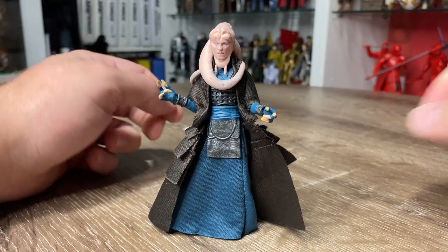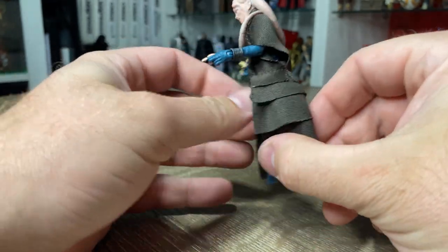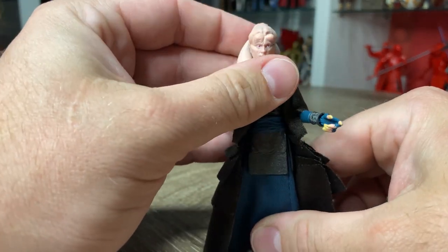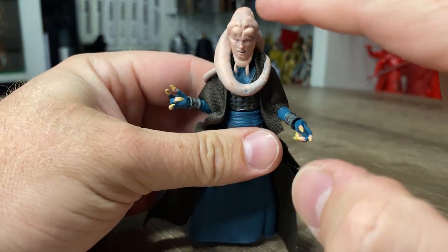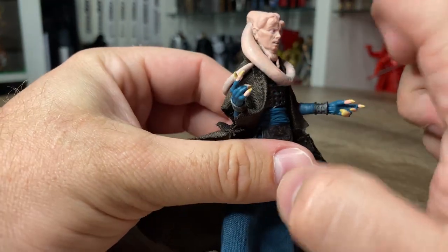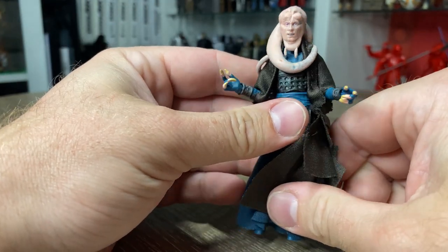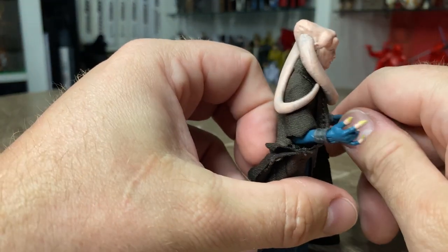Here is Bib Fortuna out of the packaging, and this figure is just absolutely remarkable — I'm so impressed with this one. He's so cool, just fantastic. The soft goods are really nicely done, the sculpt of the figure, the detail really nice. I know a lot of those early shots showed a lot of blue shading in amongst the head just to add a little bit of depth and shadow, but it's really not that bad at all — it's really effective at what it does.